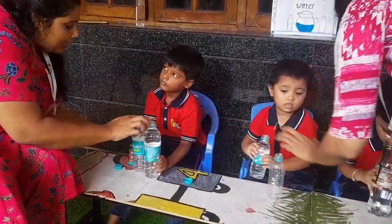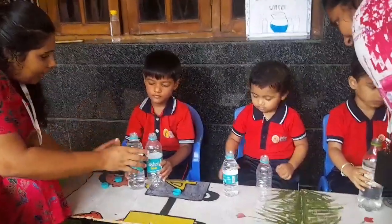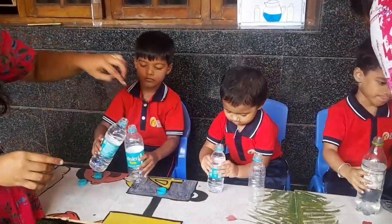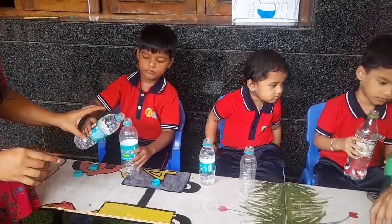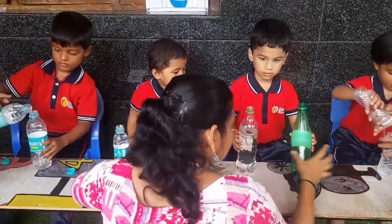Now you have to pour this water into this bottle and you have to close the lid. Slowly you have to pour the water. Slowly you have to pour the water. Very good. Very good.